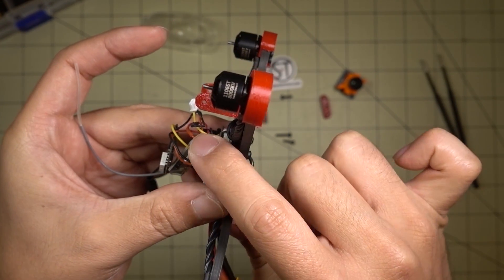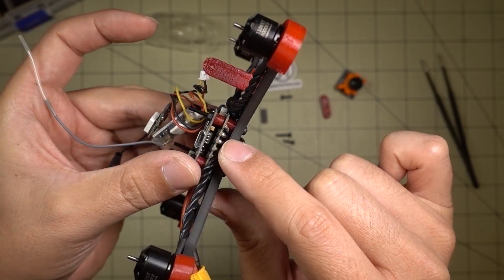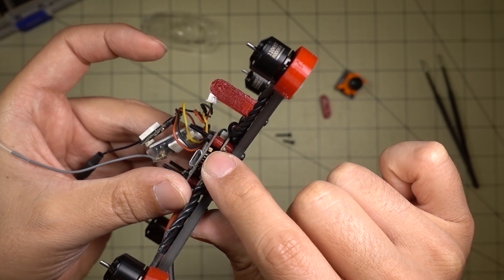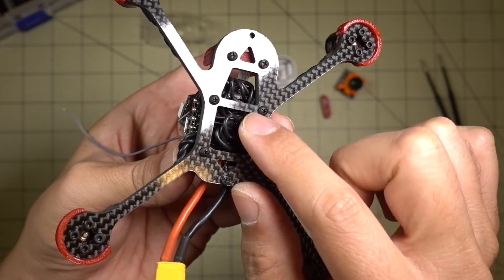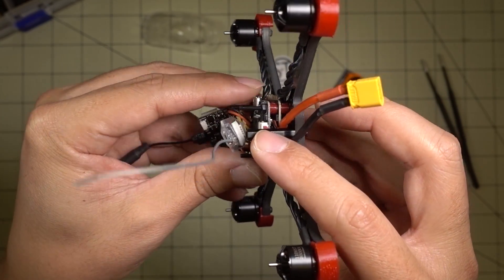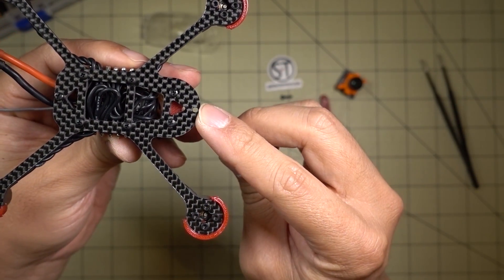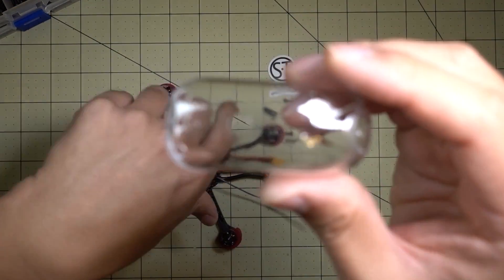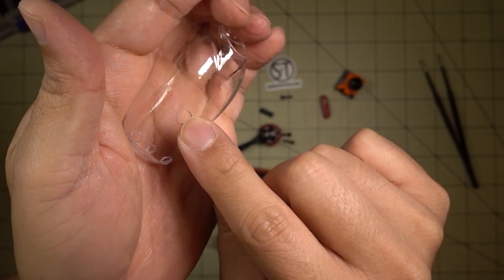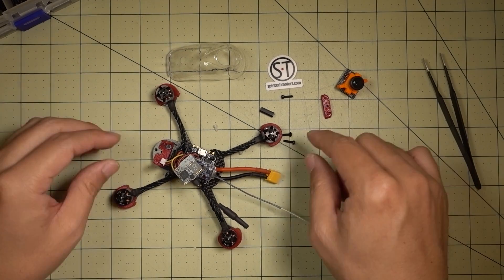You've got four super long M2 nylon screws. They go all the way through the ESC and flight controller stack. You use the little TPU spacers in between the main plate and the ESCs, and between the ESCs and the flight controller, then secured with nuts. The VTX antenna goes out the back, and there are two antenna stride holes on the sides, but I'm not going to be using those because I only have one antenna — I'll have it go out the back.